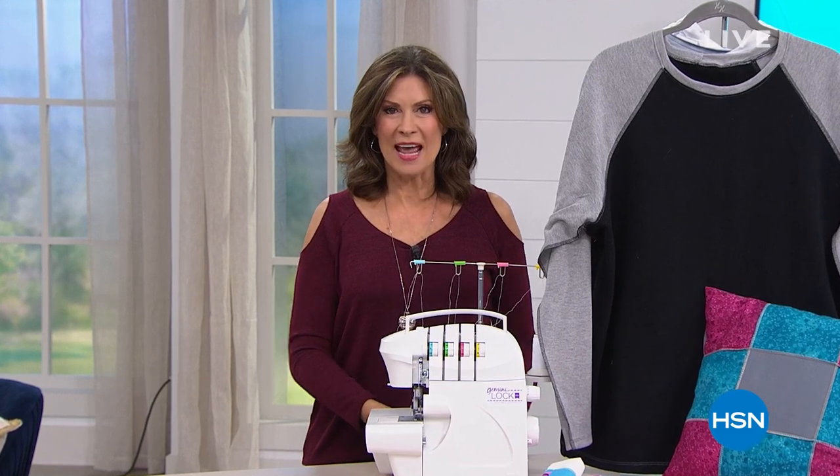Good morning to you. I'm Alice Caron, and maybe in the new year you want to create some more personal items. Maybe you want to express your creativity.